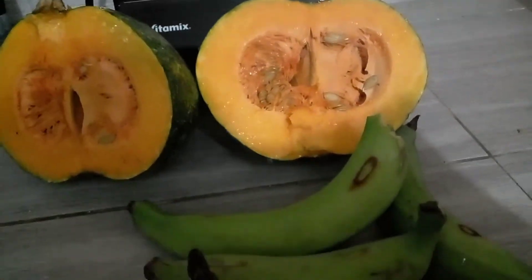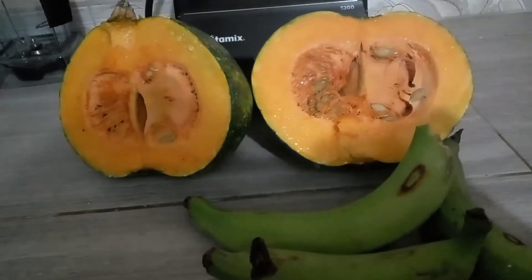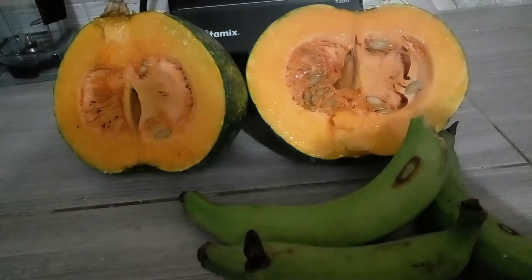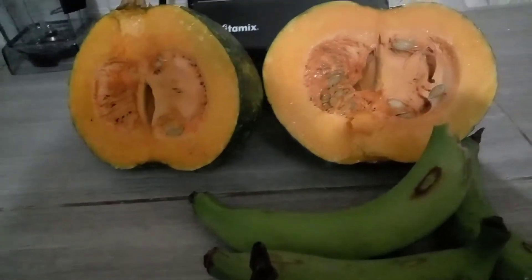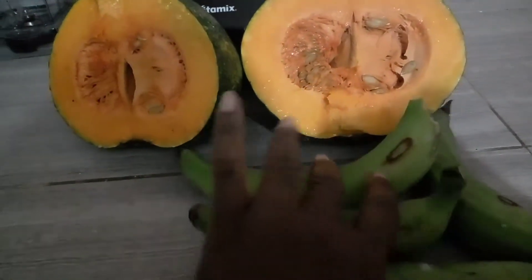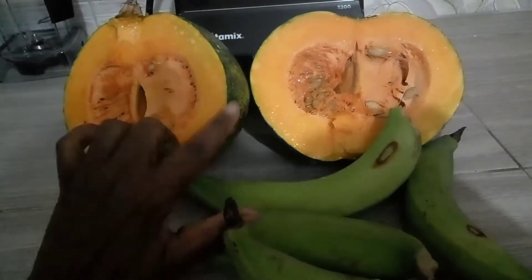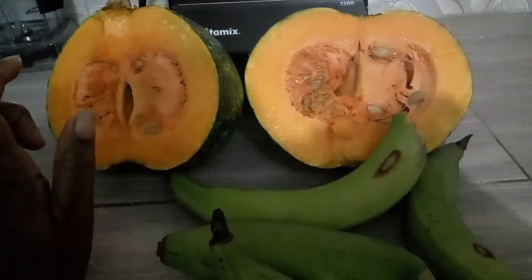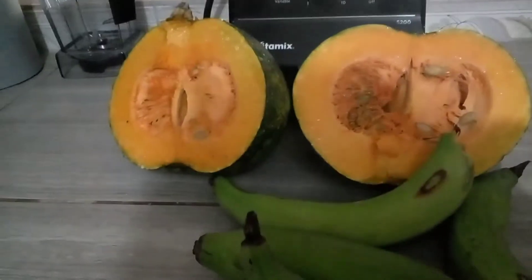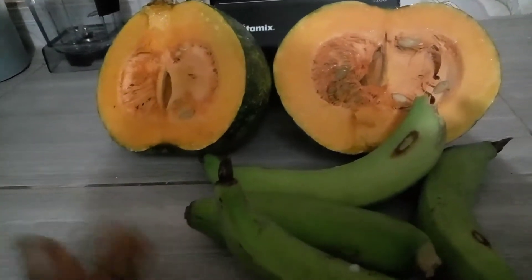Good morning, good afternoon, good evening everyone — it's been a while. This morning I'm going to attempt to make a porridge. I'm going to be using plantain and I'm going to add some pumpkin to it. Let's see how it turns out. So I'm going to be washing, peeling and chopping.